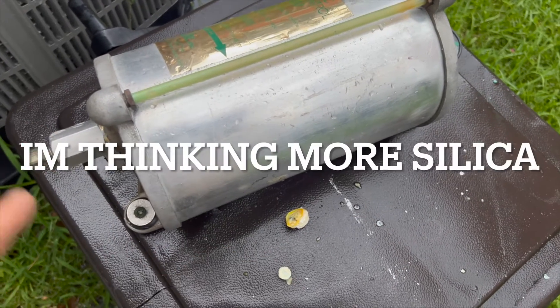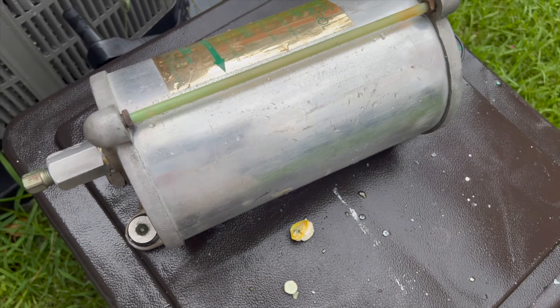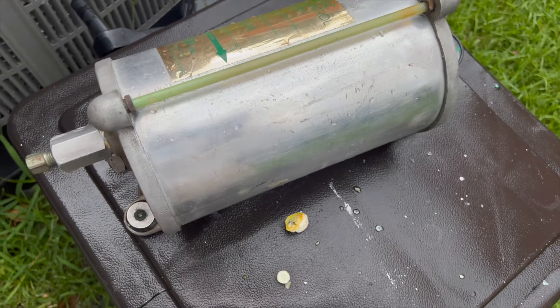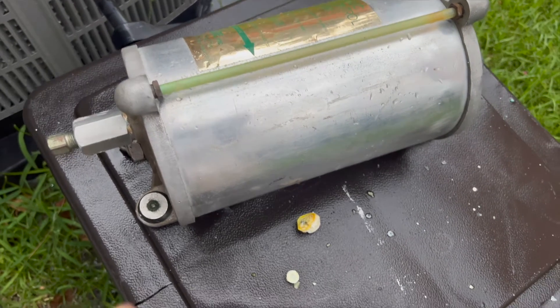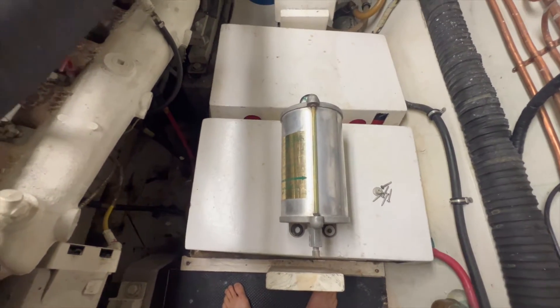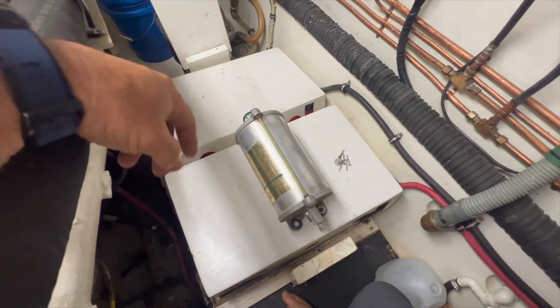I've got most of it cleaned out now. We're going to have to bleed the whole system — go through all the valve bodies and everything, new gaskets and o-rings. I just wanted to show you this before I forgot. I took this home after work. That right there was the problem. Good morning — we're back on board the 63 Hatteras and I've got the Hynautic system all done and cleaned out.